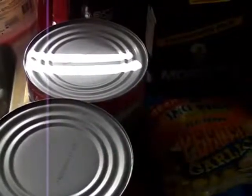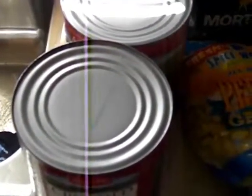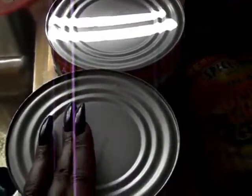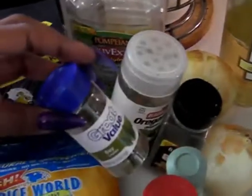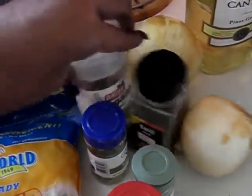Today we're going to be making homemade marinara sauce with some chicken parmesan. For a large batch of the marinara sauce you're going to need two cans of crushed tomatoes or peeled tomatoes — however you want to do it. If you get peeled tomatoes you can put them in a food processor and chop them up. You're going to need garlic, salt, olive oil, oregano, bay leaves, parsley flakes, thyme, and basil.